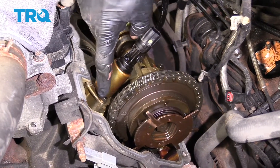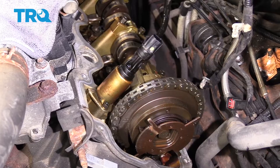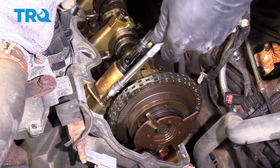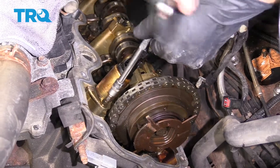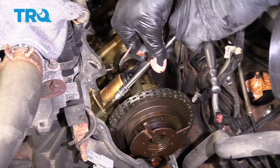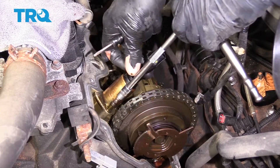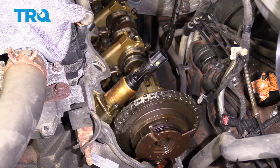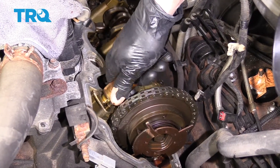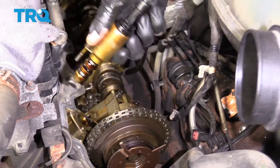Now that we have this all cleaned up, let's remove our mounting bolt for our solenoid. Something to think about when you're removing this screw is you want to make sure that it does not fall out and drop down into the engine — so just be very careful for that. Let's give this a little wiggle. There it is, friends.